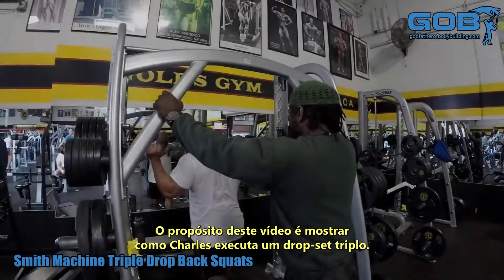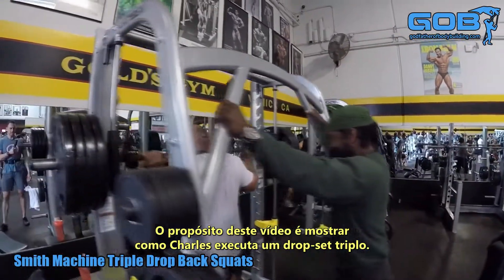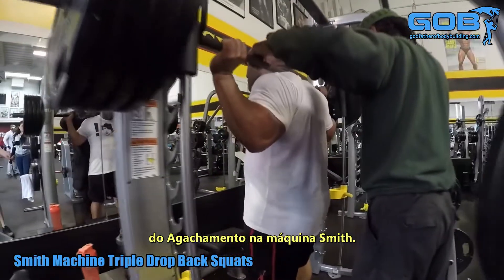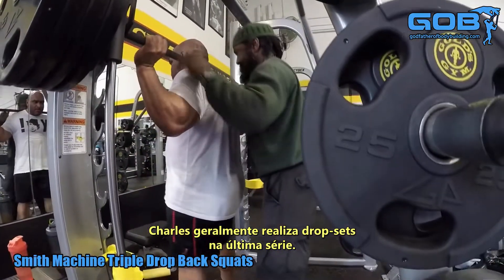You want to drop down as straight as possible. The purpose of this video is to show you how Charles executes a triple drop set. This is Pedro's final set of his Smith machine back squats, and Charles executes drop sets generally as the last set.